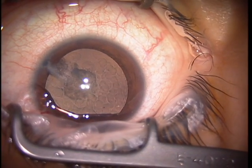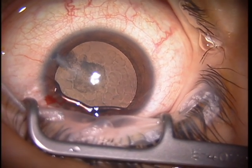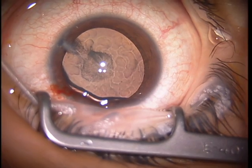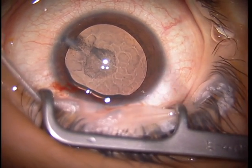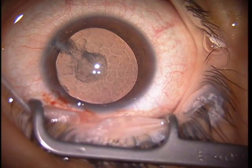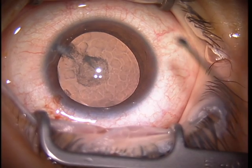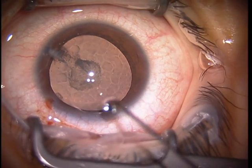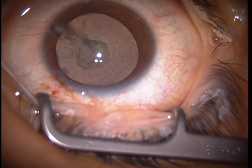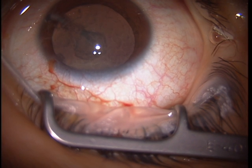Trypan Vision Blue is a real asset for the white cataract. The viscoelastic I prefer in this type of cataract, in young people, and for me in general, is Helon 5 or Helon GV — a very cohesive viscoelastic — because it has the most pressure effect to flatten the capsule, to avoid radializing tears when puncturing the capsule and when taking the tear around the circumference.